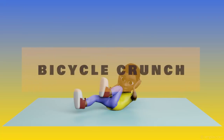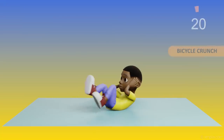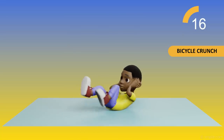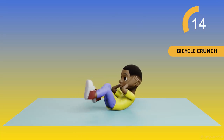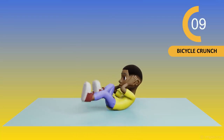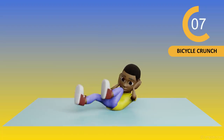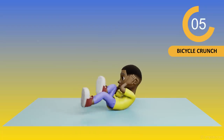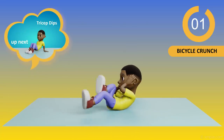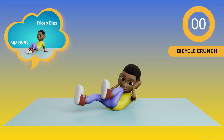Up next, Bicycle Crunch. 20, 19, 18, 17, 16, 15, 14, 13, 12, 11, 10, 9, 8, 7, 6, 5, 4, 3, 2, 1. Done. Okay guys, it's time to rest.